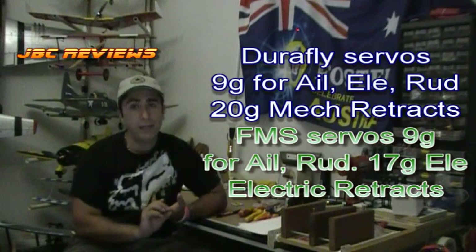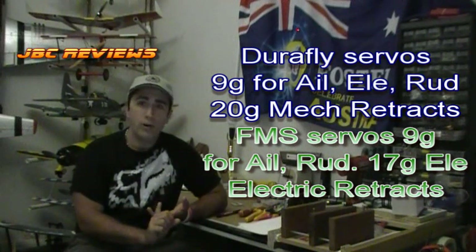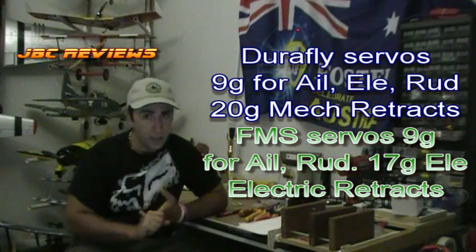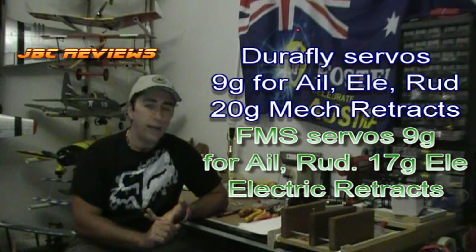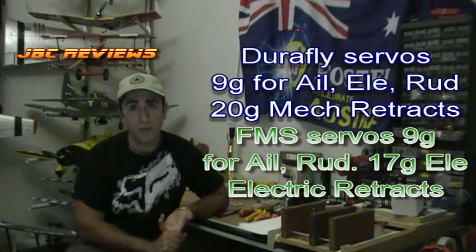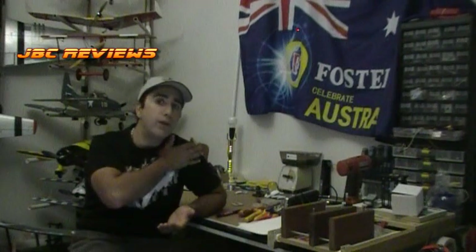The servos — both planes use 9-gram servos for aileron and rudder. The FMS version uses a 17-gram servo for its elevator, so slightly bigger, slightly beefier. The DuraFly uses 20-gram servos for the mechanical retracts, and the FMS uses electric retracts. Now physically and specification-wise, those are the differences — but let's get up closer and personal and go right through both of them from the front of the plane, from the spinner.